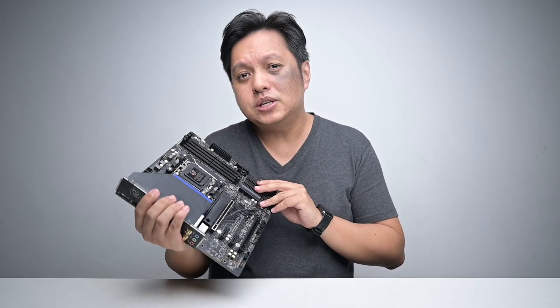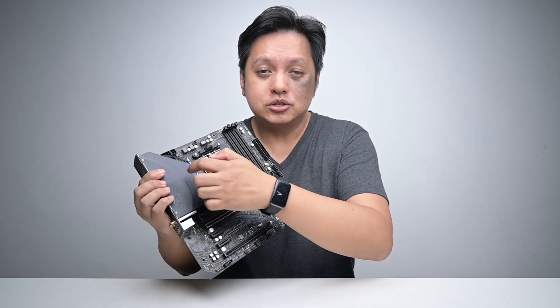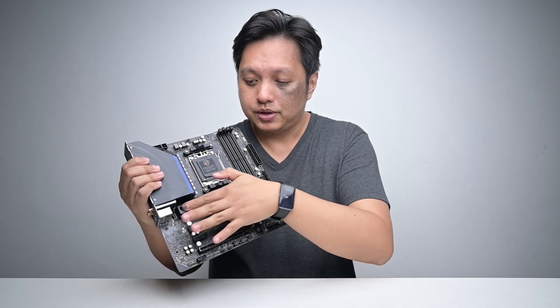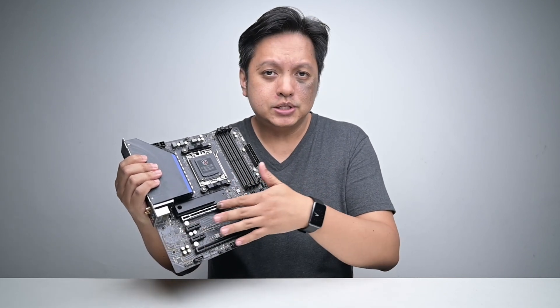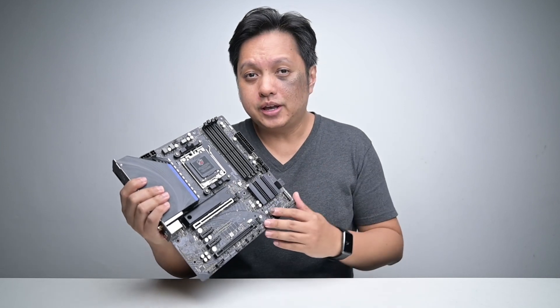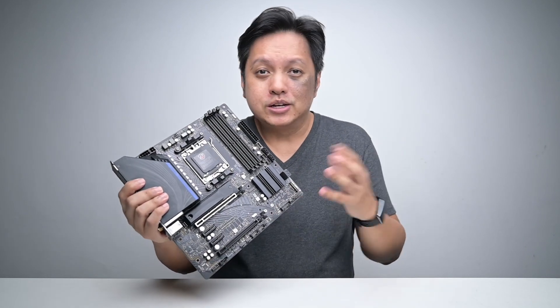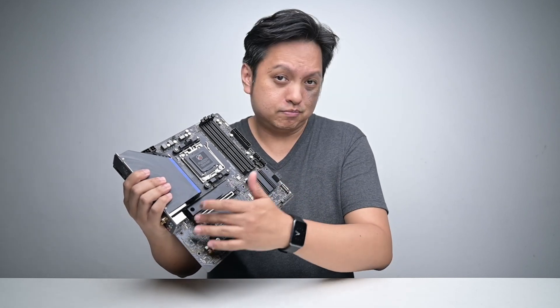Now, what's so nice about this motherboard? Well, it has 15-phase VRM with a nice solid heatsink. It has PCIe Gen 5 for storage — this one over here — then there's a Gen 4 slot, and the PCIe slot for the graphics card is Gen 4. And it has three ARGB pins for your creativity, and then it has a number of fan connectors.